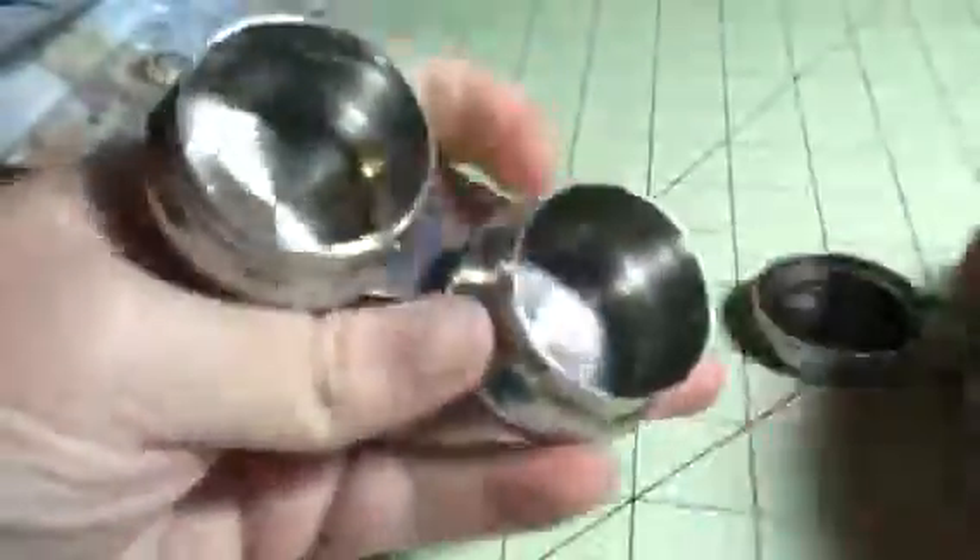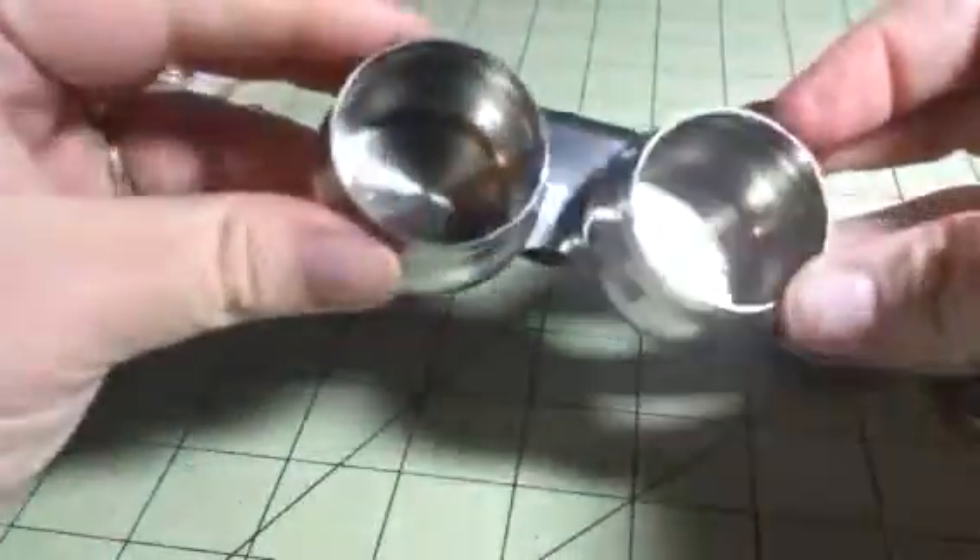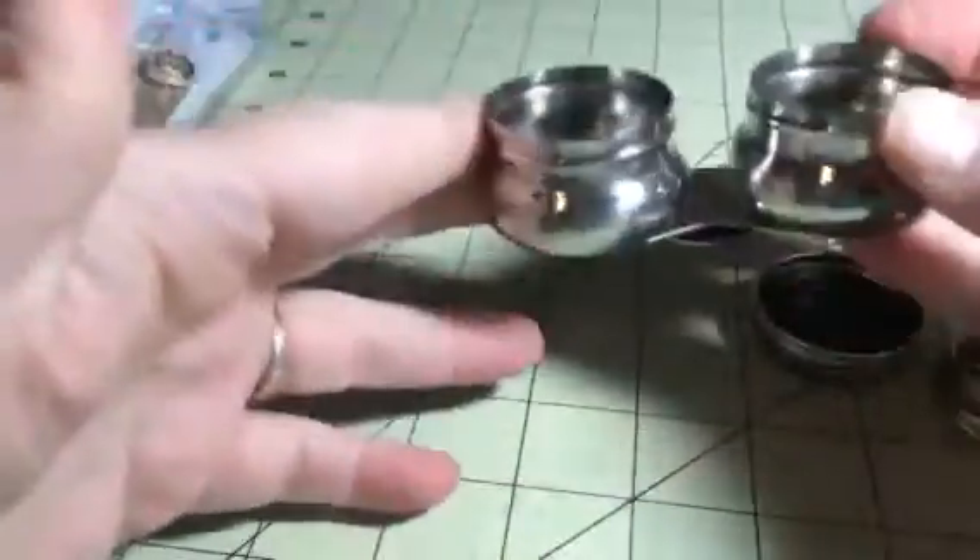It has this clip so you can clip it onto your easel or your palette, whatever you want to clip it to. And then inside you have these little wells that you can put paint in, so you can put whatever colors you want.